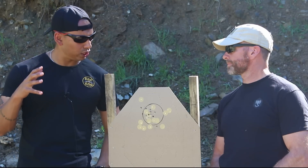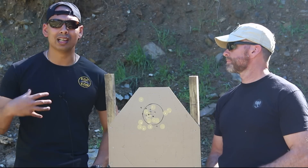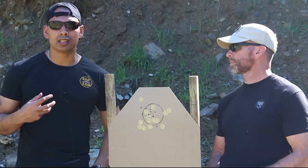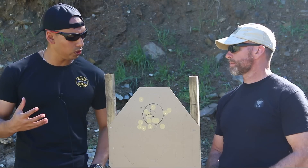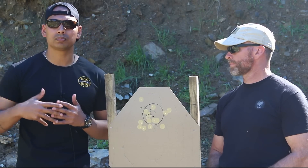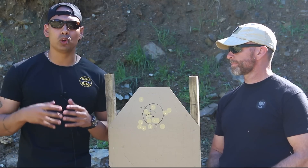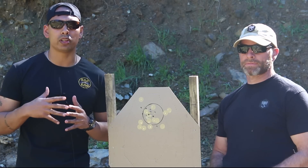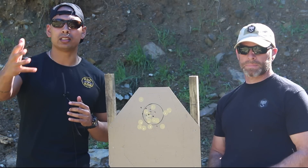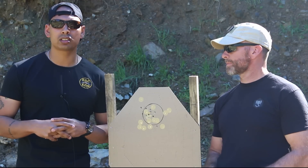Thanks so much for checking out the channel. I just want to talk about the deliberateness of the way everything works — it doesn't have to be ultra fast to begin with. Learn the basics. The more efficient you become at something the faster you'll naturally become at it, and to become efficient you've got to get the basics down absolutely perfect. We're going to be covering draw stroke, movement, and all those things in the weeks to come. Thank you to Suleiman Samai from the Shokukai Pistol Shooting Club and to Abdullah our range officer. We'll see you guys soon — have a good week, cheers, God bless.